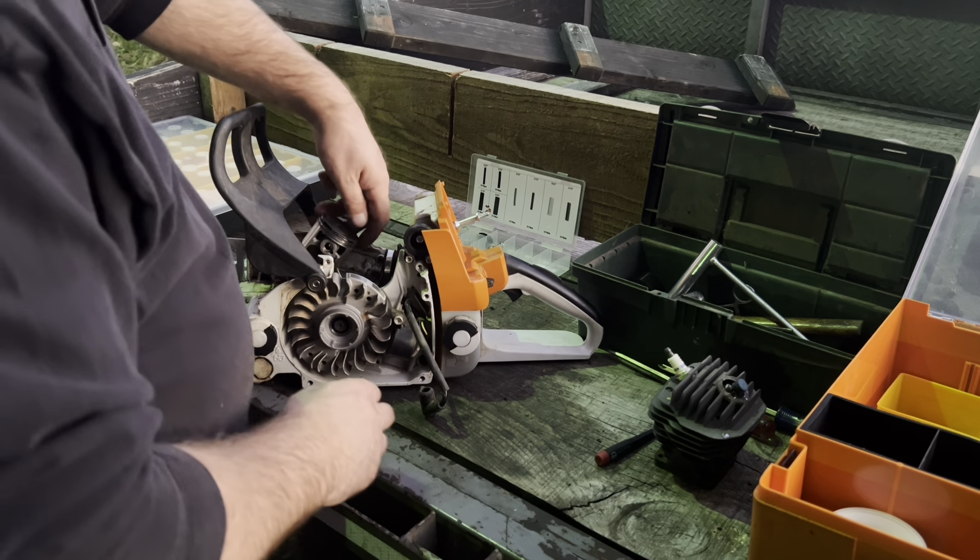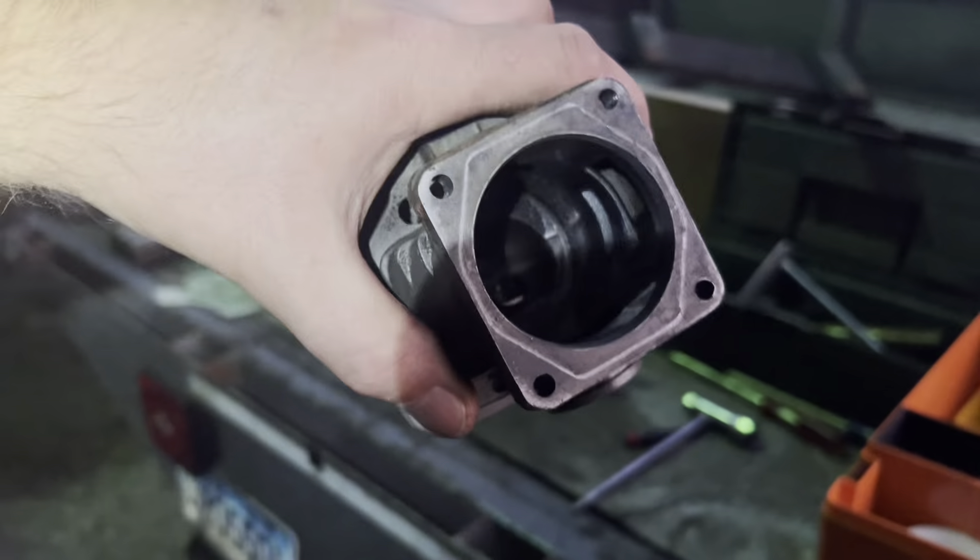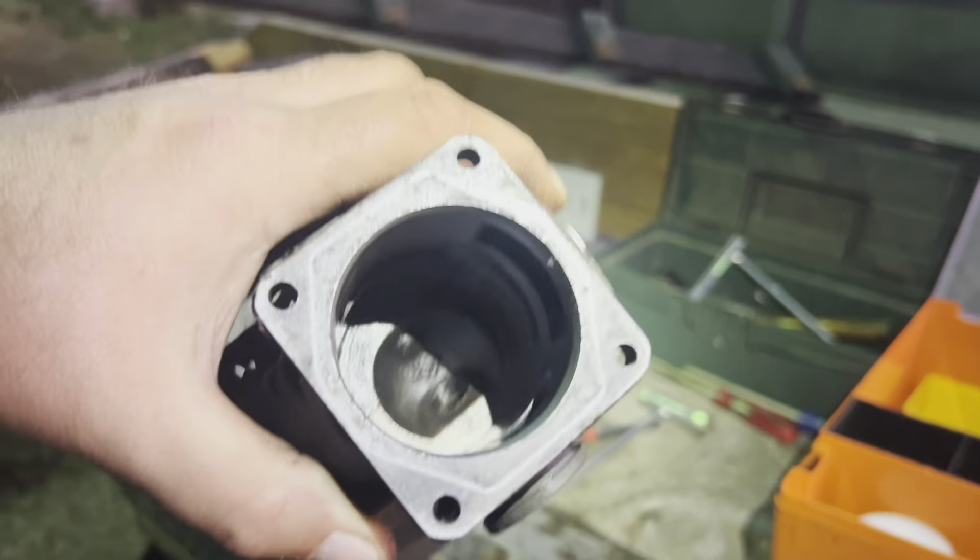Just checking out the cylinder here. I don't see any major scoring, nothing came apart. Just some light scratching, but I don't think anything that's going to cause a problem.